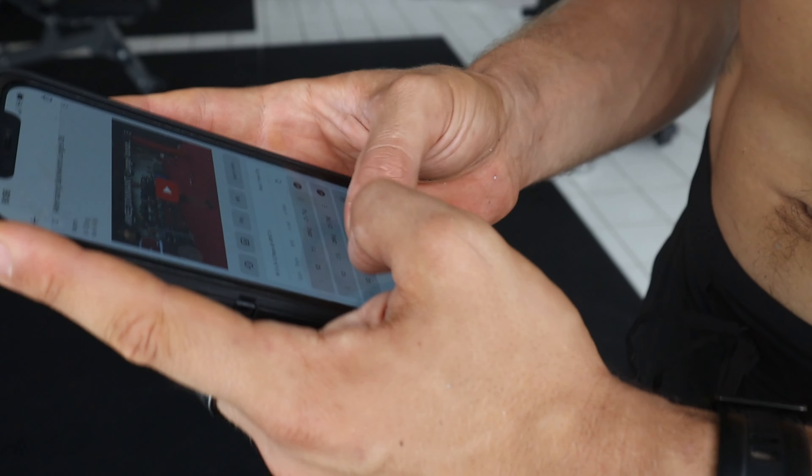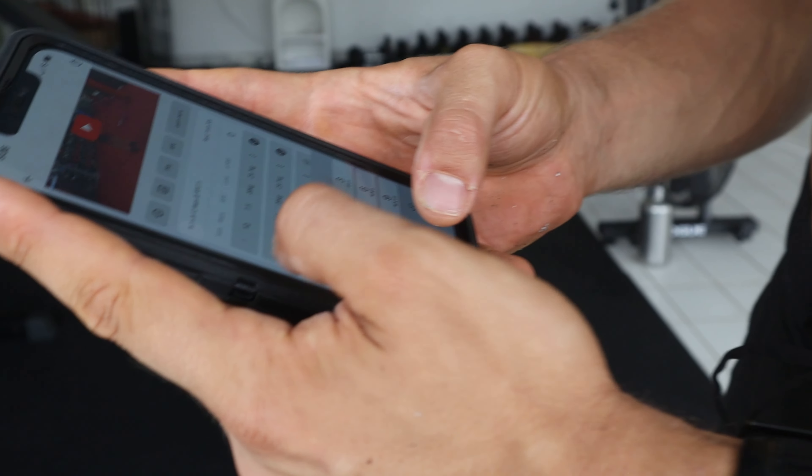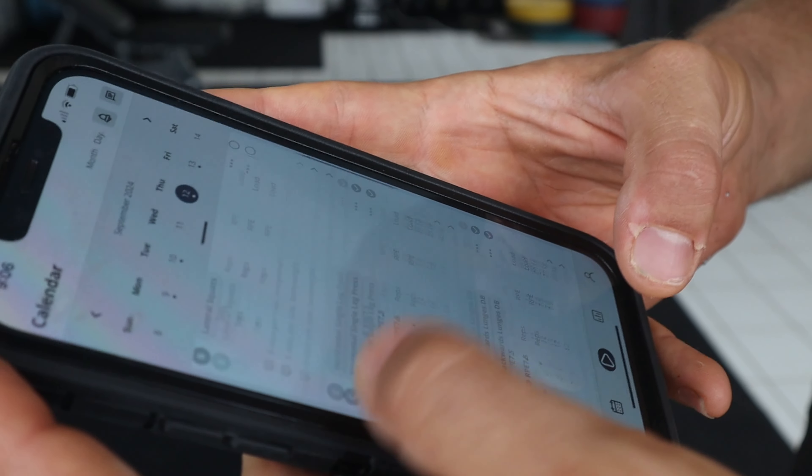Now you know how to execute your back exercises perfectly. Whether you're going to build muscle or not will come down to whether you're following a proper program and applying progressive overload. If you need a program like that, go to coachpoeder.com/app and get a free week on the Coach Poeder training app. Thanks for watching, I'll see you in the next one.